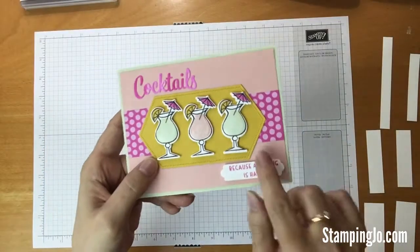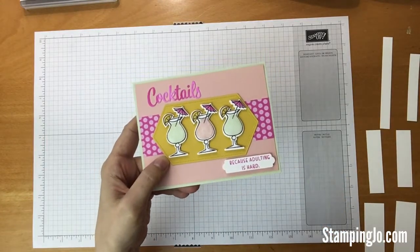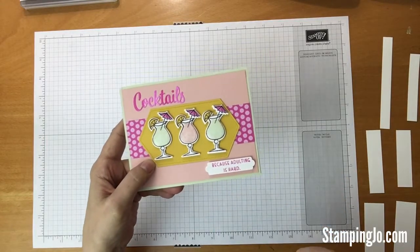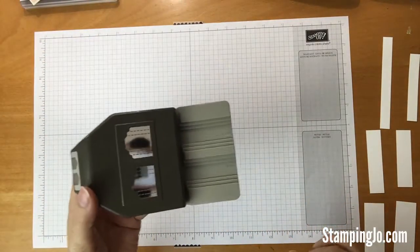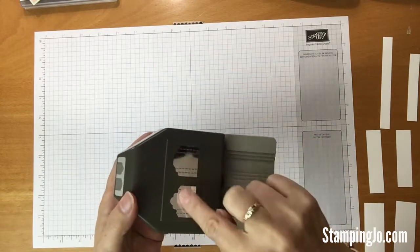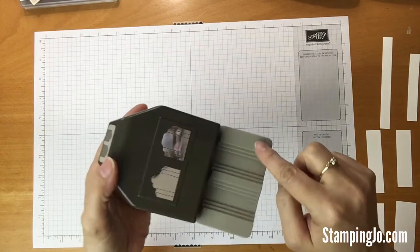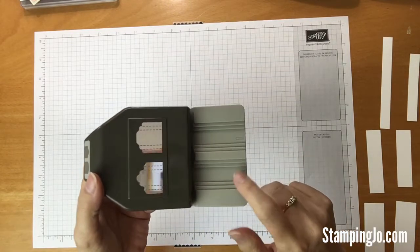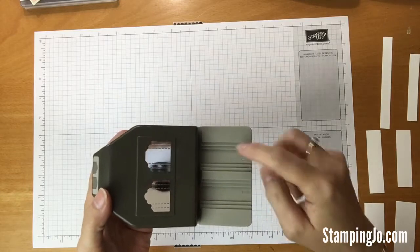You can see for the greeting down here I used a special new punch that we have in our new catalog. It is called the Lovely Labels Pick a Punch. Basically it's six punches in one. You can see the difference in the shape at the top, and it has three different sizes for each one that you can use — half inch, three quarter inch, or one inch for each.